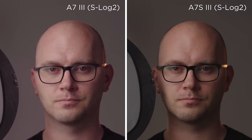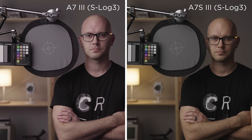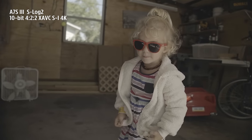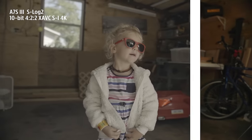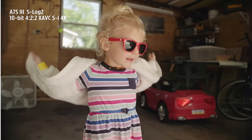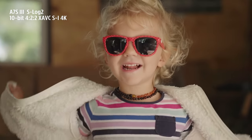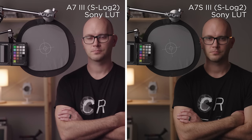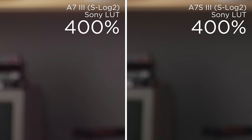The same story can be seen with S-Log3, although skin tones are a little more green before corrections. So what has changed here? The first and biggest change to the a7S III is that Sony finally has implemented 10-bit 4:2:2 in-camera. Previously, we always had to deal with 8-bit, which hasn't been the greatest on Sony cameras. Looking closely at footage blown up to 400%, you can see the a7 III's 8-bit footage has what looks like magenta noise.